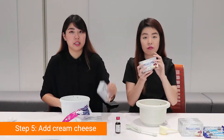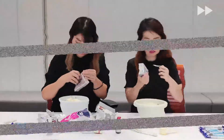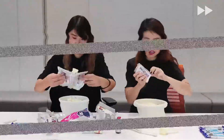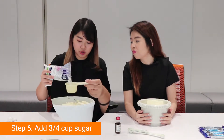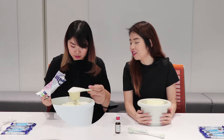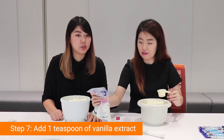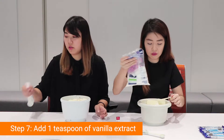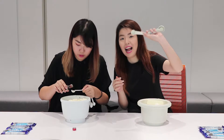Okay, so first we're going to be doing four packets of cream cheese. Next, they said three quarters of a cup of sugar, which we will put here — a glass of sugar. And then next, we will be using one teaspoon of vanilla extract.